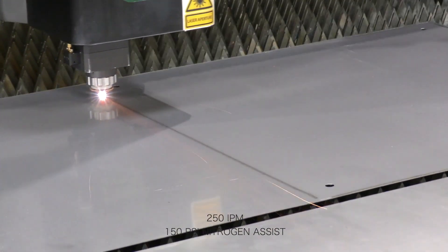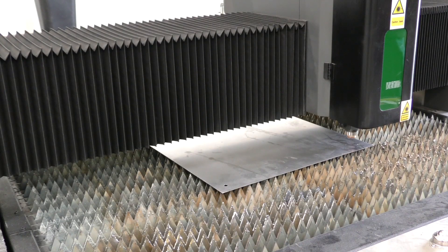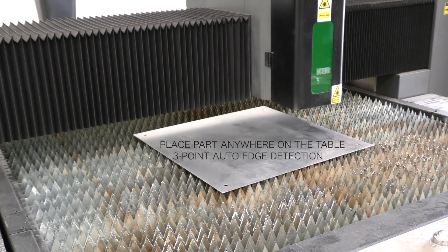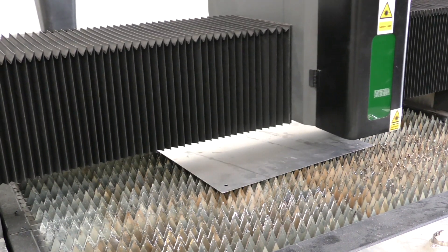A great feature on this machine is three-point auto edge detection, which allows you to place material anywhere on the table. It will find three different points and automatically align additional cut files, like these holes we decided to add.